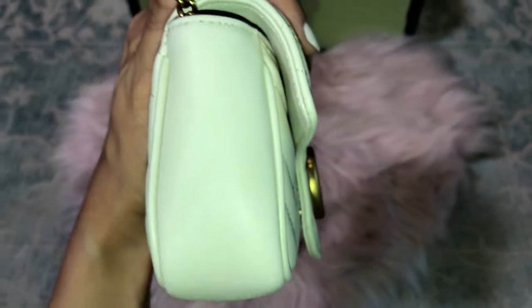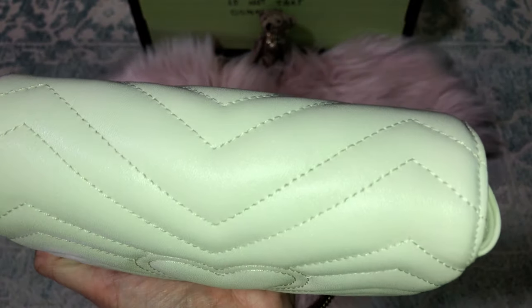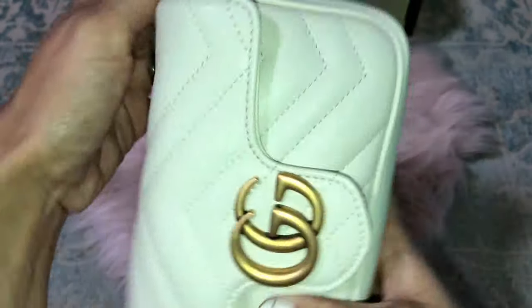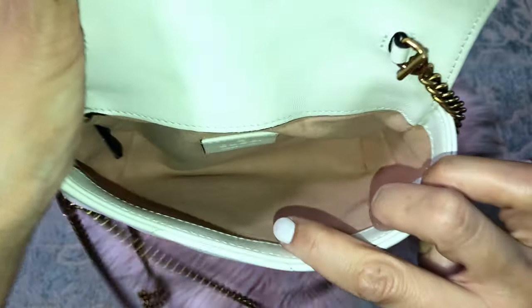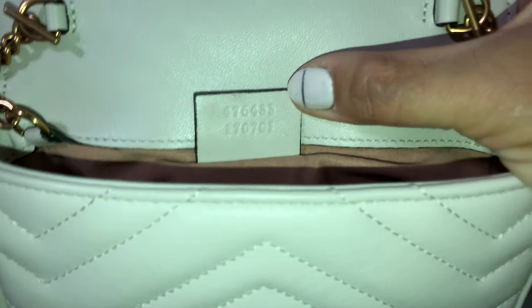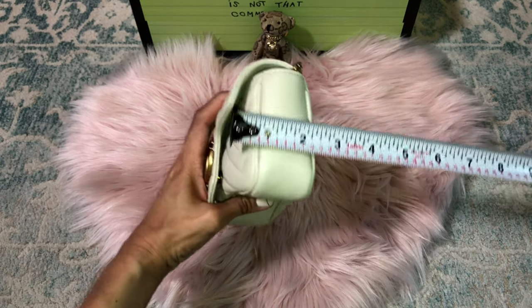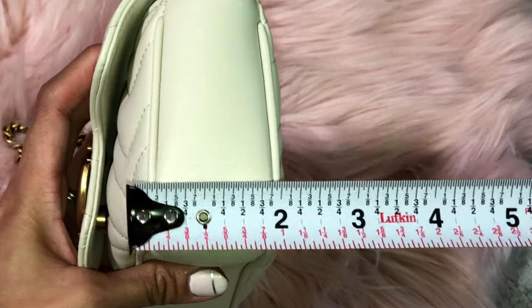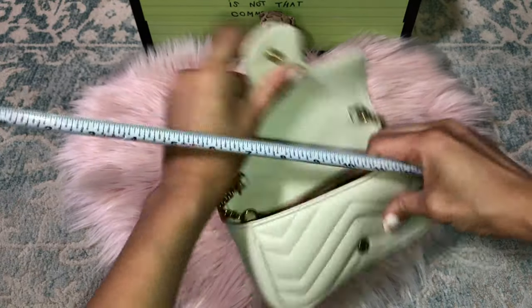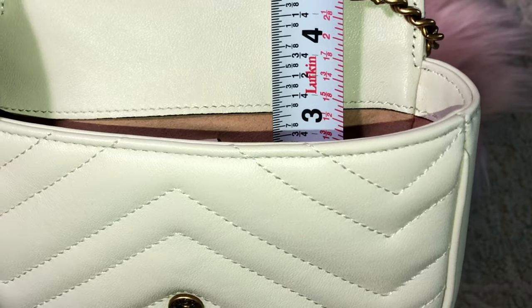This is the bottom and side of the replica — I've used this a lot since it's a nice color for spring and summer. Now let's measure. The bag does measure about seven inches wide, with a width of just over two inches and a depth of almost four inches.